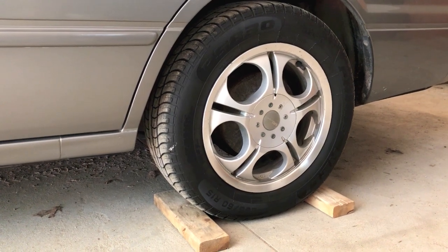Hey YouTubers, Mike Borders with the Mike Borders channel. Thanks for watching. In this video we're going to run you through the step-by-step process on how to change your calipers on your Toyota Camry. First thing I recommend doing is supporting the rear tires with blocks.